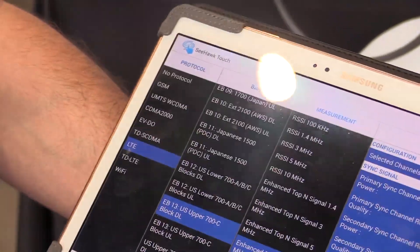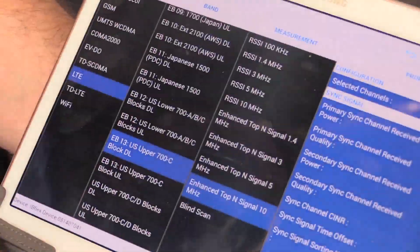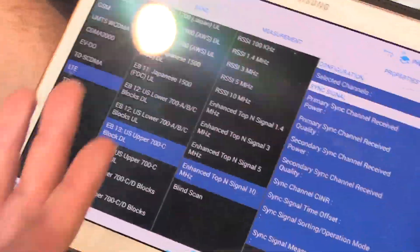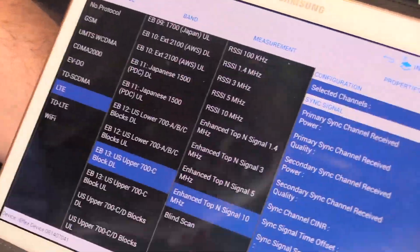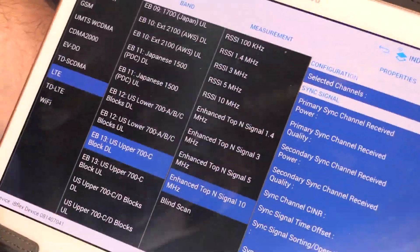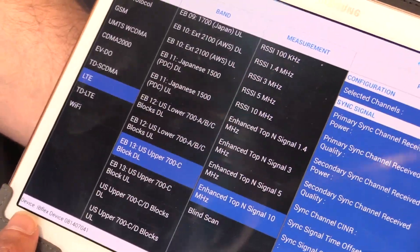Seahawk Touch works wirelessly with our IB Flex scanning receiver. It connects via Bluetooth, so you can walk around in a building, a stadium like this here in Jerry World, or a hotel, office building, wherever you might be. And you can do it easier, lighter, less conspicuous, so it's more convenient.